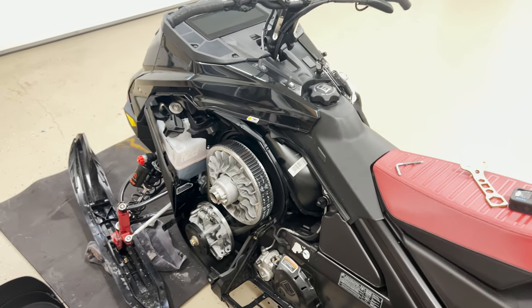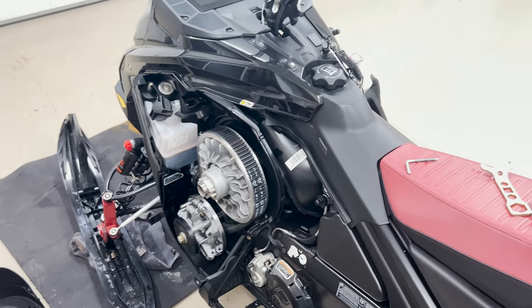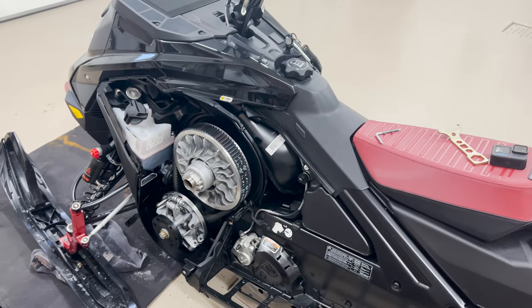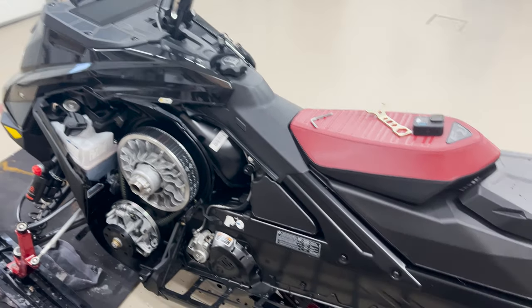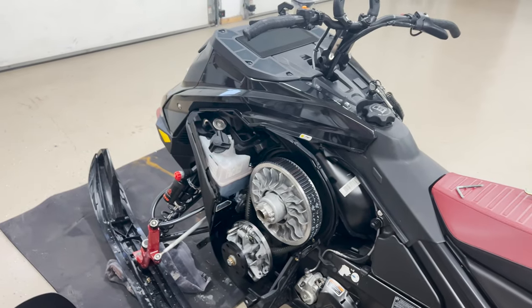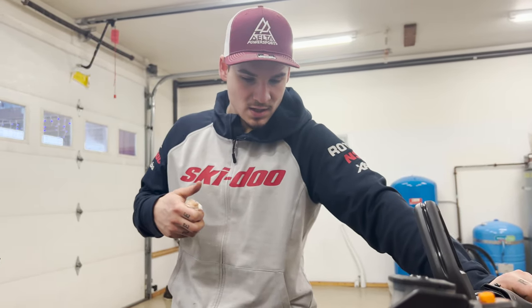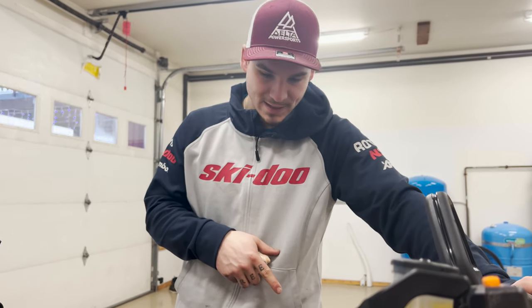I run all the stock clutching. This is a low-altitude clutching and I really like it. It seems like they've maybe got less steep ramps. The engagement's real crisp and super smooth. Track tension's good, belt tension and deflection's good, and the chain case tension is good.